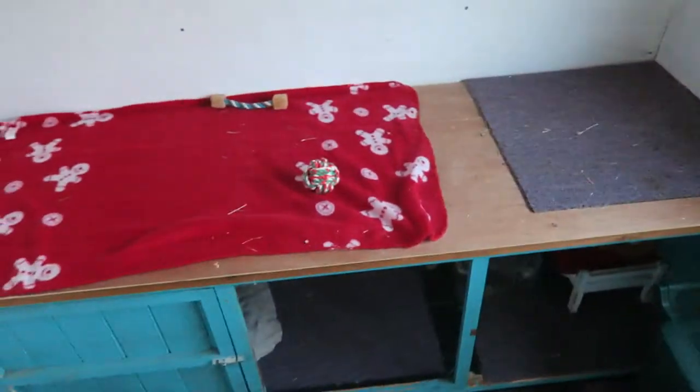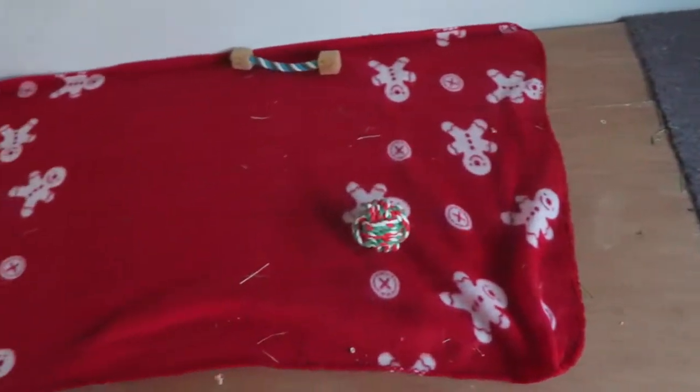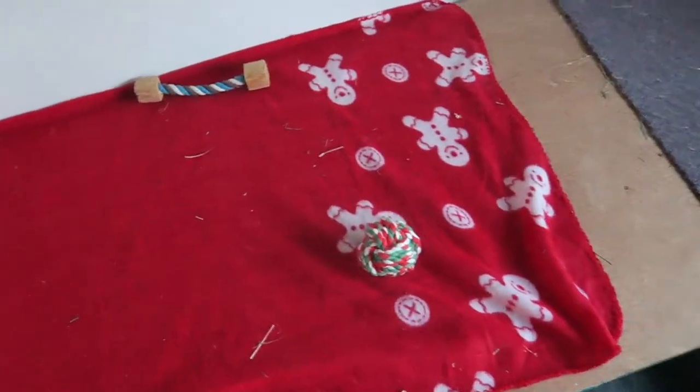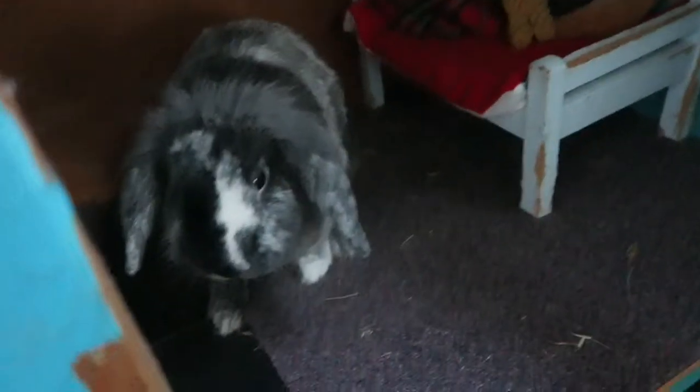Then they have their hutch at the back. On top of their hutch they have a carpet tile and I've switched out their blankets so they have a gingerbread man blanket with some toys. Inside the hutch they have a blanket, some cardboard boxes to chew on, some carpet tiles, and their bed — and on their bed they've got a Christmas rabbit, Santa, a reindeer, and a gingerbread man toy. Hello Alice!